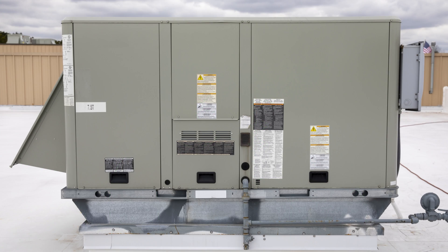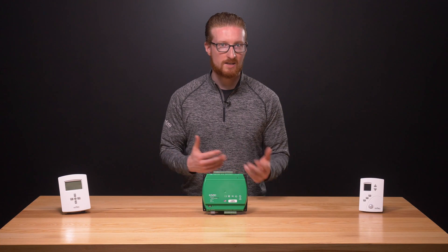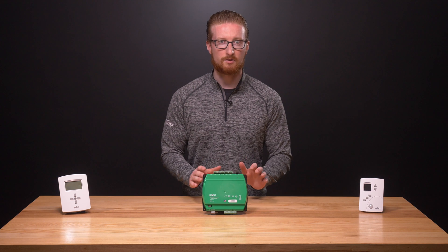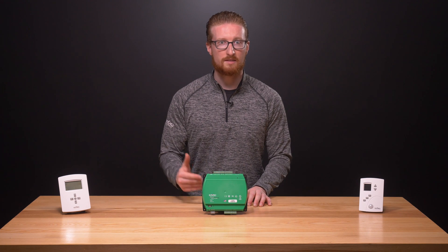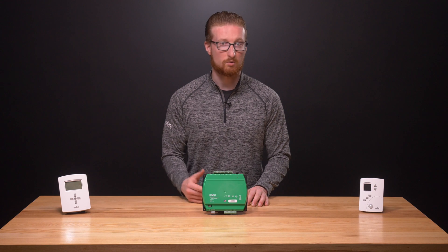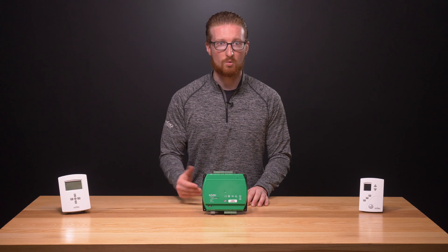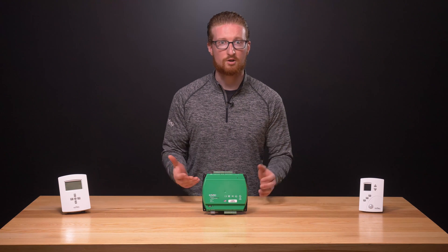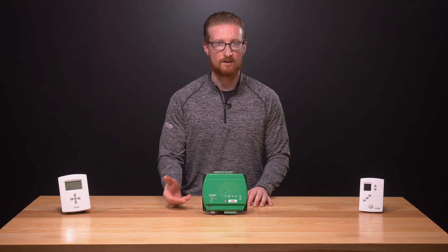This process runs continuously until the space reaches the desired temperature. Have you ever heard of a single-stage, two-stage, or three-stage rooftop unit? This is typically referring to the number of settings with which the compressor can run — so off, low, medium, or high. The more stages, the more control one has on the refrigerant, temperature, and air volume moving through the unit, increasing the energy efficiency of the RTU.